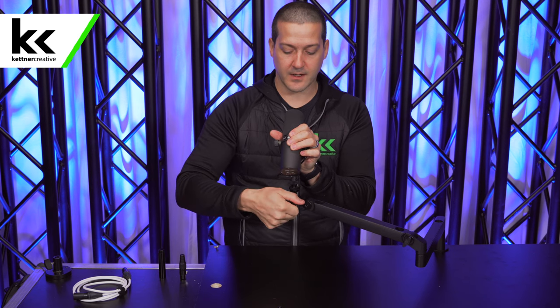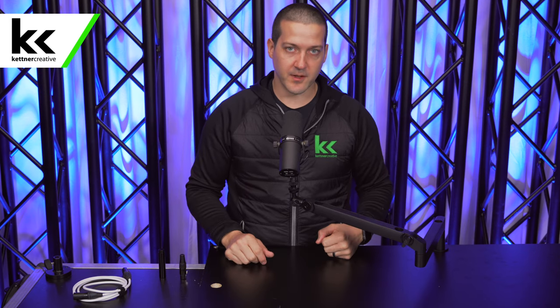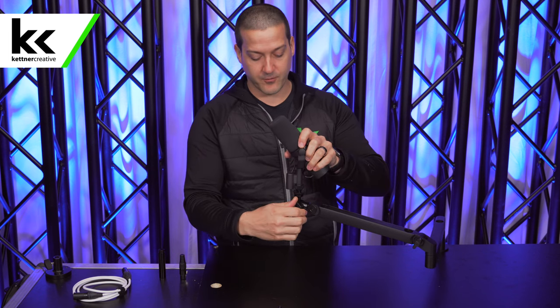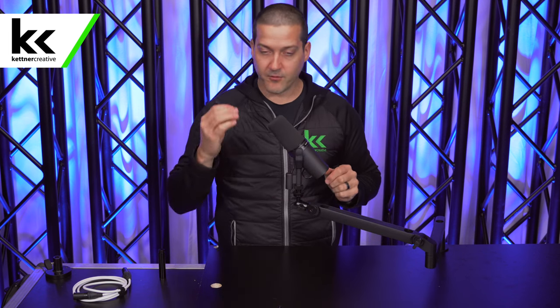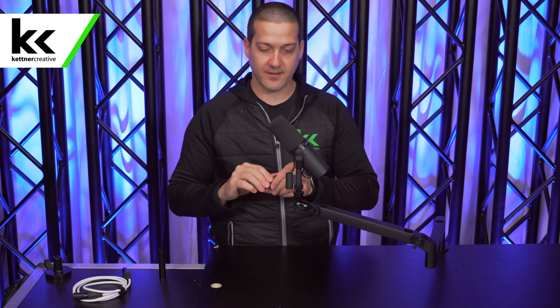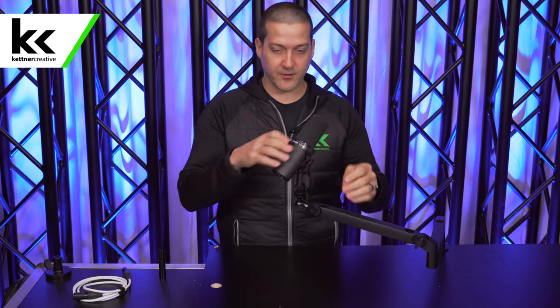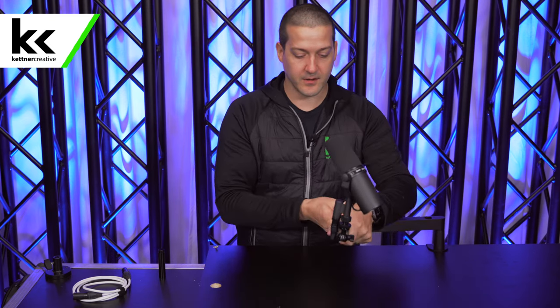Out of all of those positions, I would say this low side position is the most common and how I would like to use it. This gives me plenty of room for my hands, the mic stand is out of the way of any lighting with no shadows, the camera can see me, I can see my screen — it's really comfortable. Now let's take a look at what would happen if we connect an XLR cable. I'll put this XLR connector on the end first — this gives a really good test as to what we're dealing with.